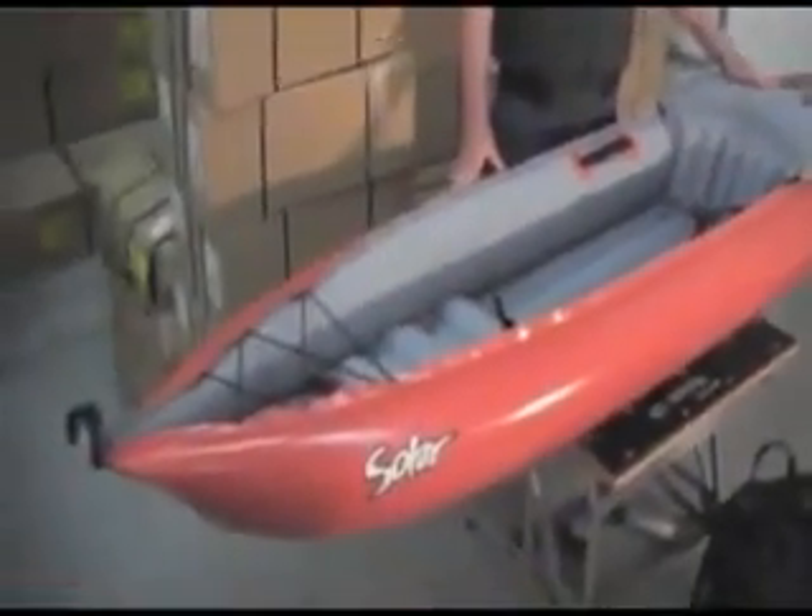Hi, I'm Tim, and this is the Inova Solar Kayak. The Inova Solar is a great fishing, great general recreation kayak.